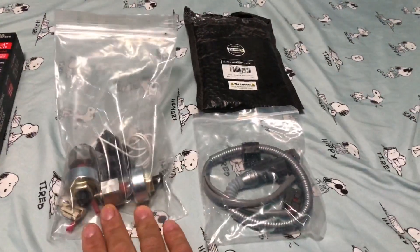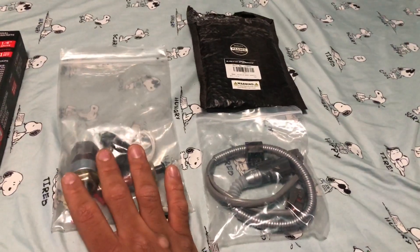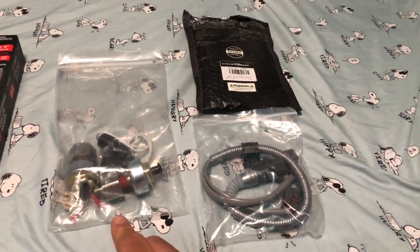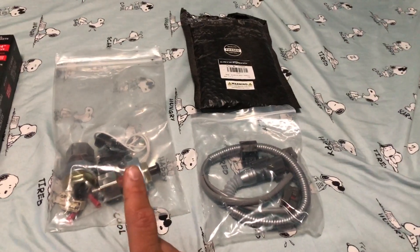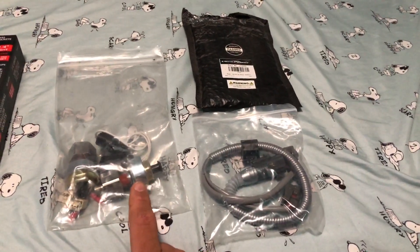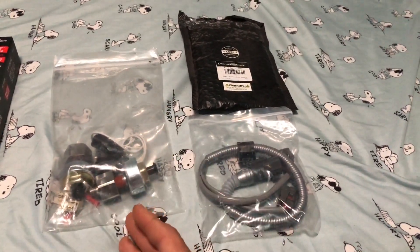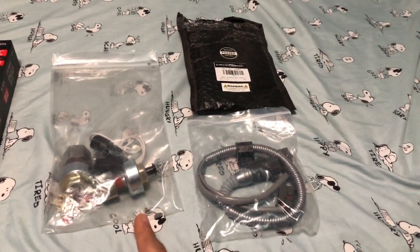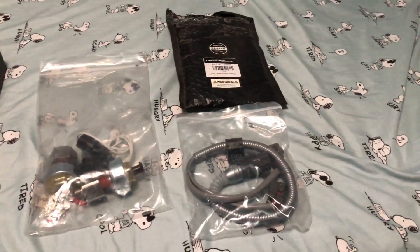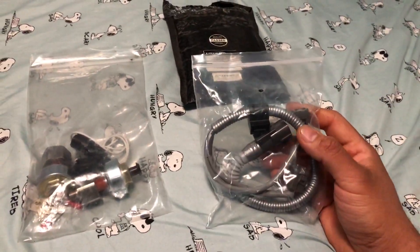So today we have the ATS GM knock sensor adapter kit. This is actually from a sketchy-looking website — I was a little iffy about buying it — but after I made a post about this on the MZ Performance page, people have been saying this is the way to go for MZ series engines because these GM knock sensors are more durable, can handle the knocking better, and don't break down as easily. Apparently one guy has had them for 11 years.